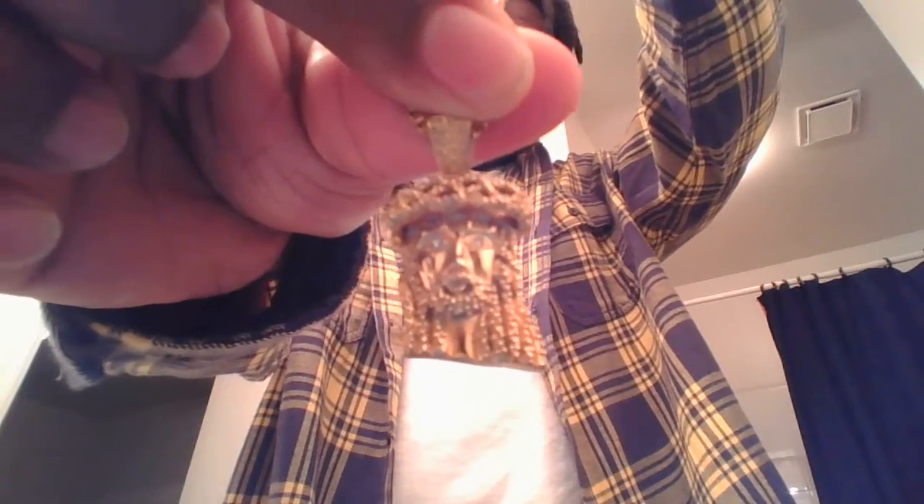Is it real? Has it faded? All this other stuff. I'm coming to tell you today that no, it has not faded. It's not real — I want to say it's like a hot gold plated, I'm not sure — but I know it's really good quality. You can see it right there, CZ's on it. It's gold plated or some type of high gold, and I've had this chain almost a year now.